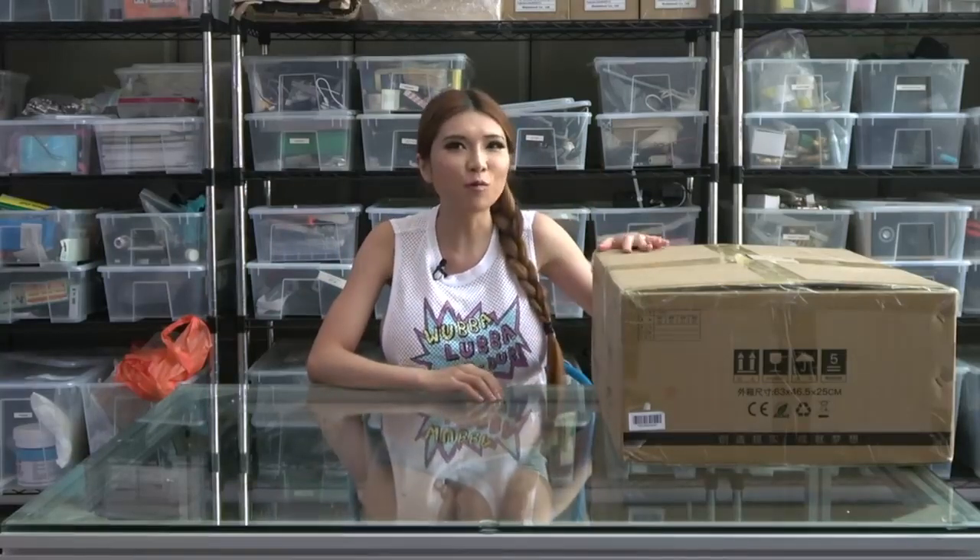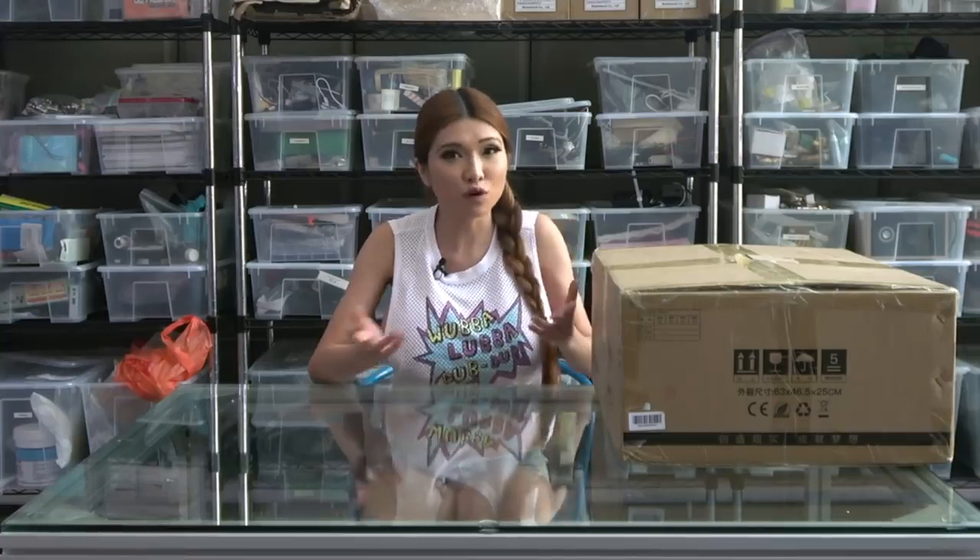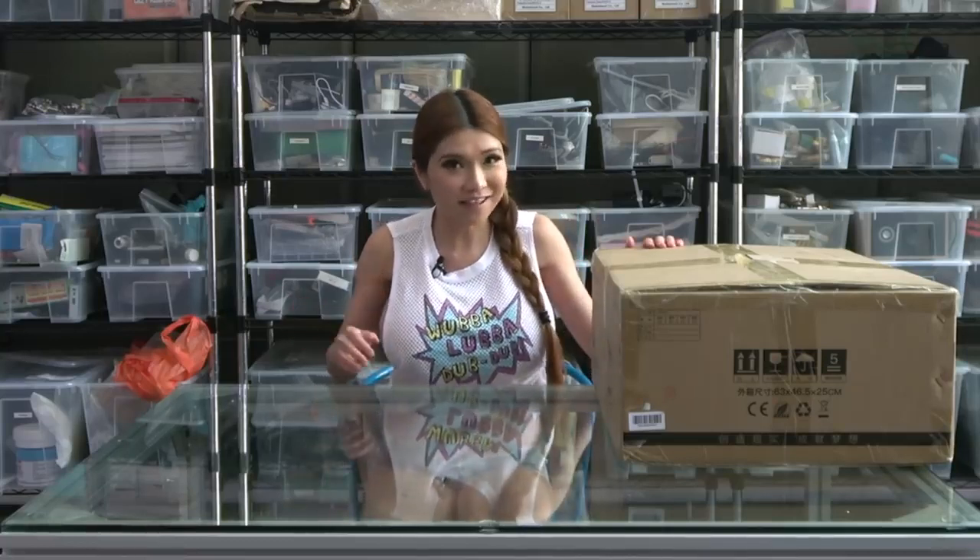Hey everyone, today I have something a little different: the Creality CP-01. While it looks like a regular 3D printer, it's actually three machines in one — a 3D printer, a CNC machine, and a laser engraver. I'm not one to rip specs off the box; what matters is how it works in the real world. So let's unbox it and take a look.